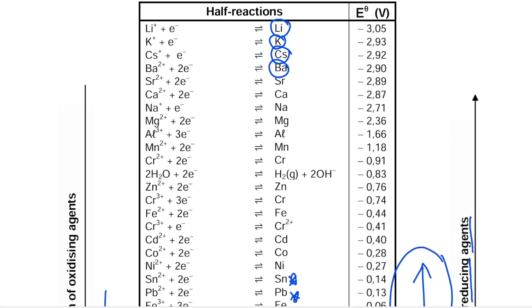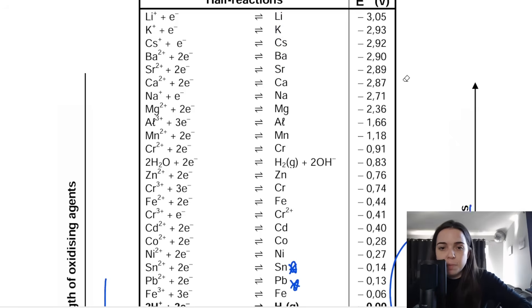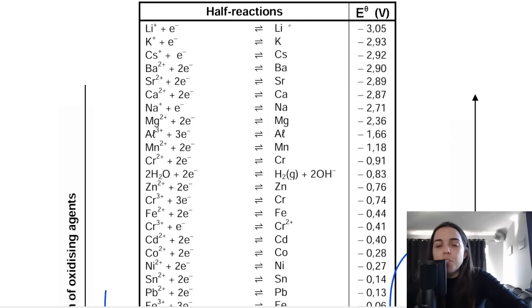If you are a strong reducing agent, you will be oxidized. If you are a strong oxidizing agent, you will be reduced. Focus on the right-hand side of the table going from the top: the things at the top right are stronger reducing agents, so they are more likely to be oxidized.